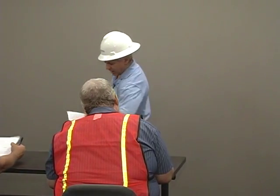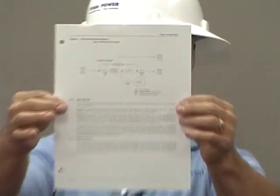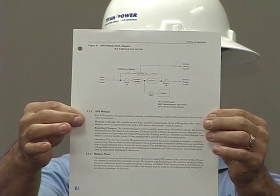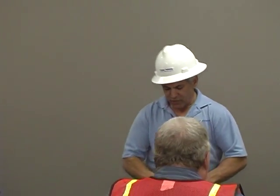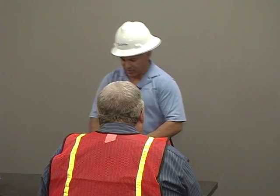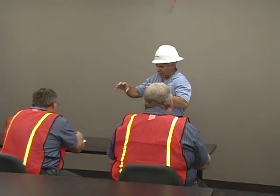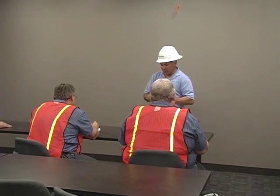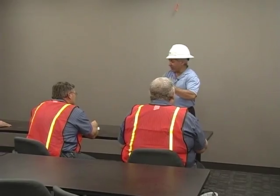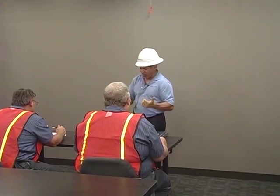This is the block diagram of the internal workings of a UPS. The rectifier is the UPS input — it takes AC voltage and converts it to DC. That next point is what we call the DC bus. The DC bus is tied to the rectifier, the inverter, and the batteries. It feeds the inverter and charges the batteries during normal operation. The batteries are on a float charge, essentially filtering the DC bus and keeping it clean. The inverter then takes that DC bus and converts it back to AC to feed the load.